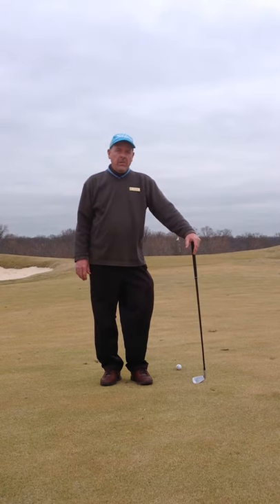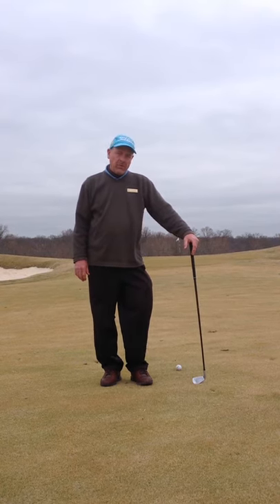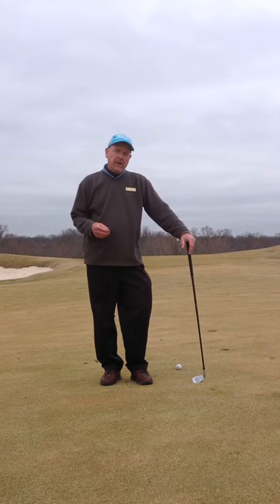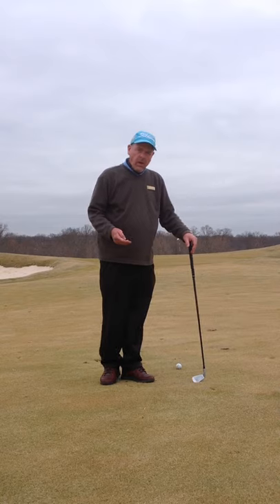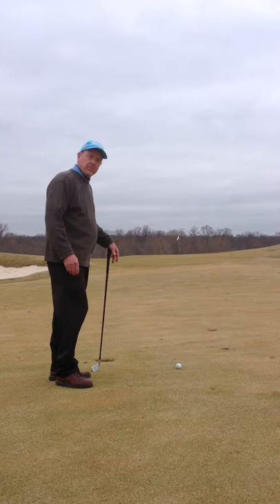Hello, Harvey Haddock here, your PGA TPC teaching professional, and I'm going to demonstrate to you today the chip and run. What I have here is I'm on the first hole, and I'm sitting about 60 yards from the flag.